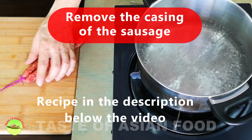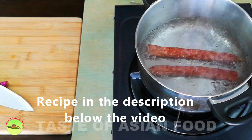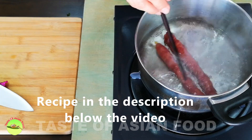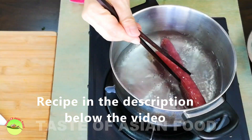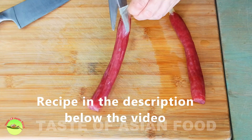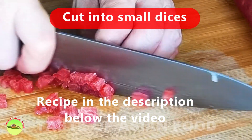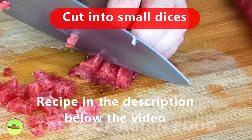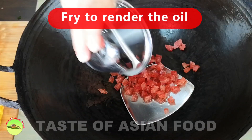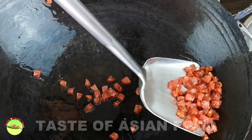Next, put the Chinese sausage in hot water to loosen up the casing and remove it. Fry the sausage over low heat to render the oil, which we will use to fry the rice.